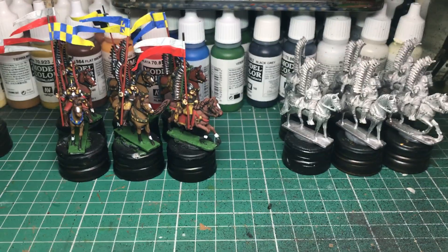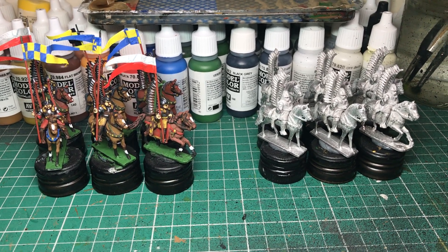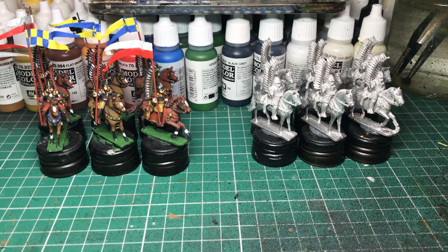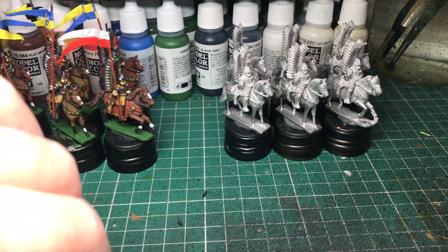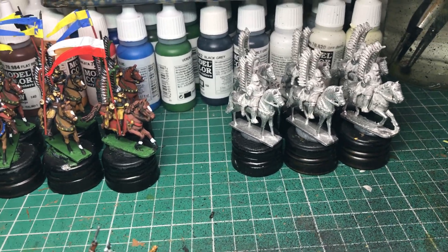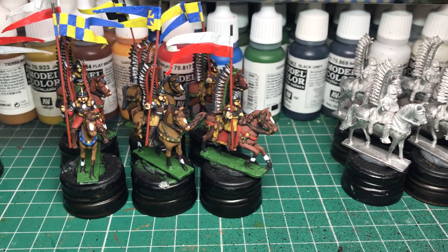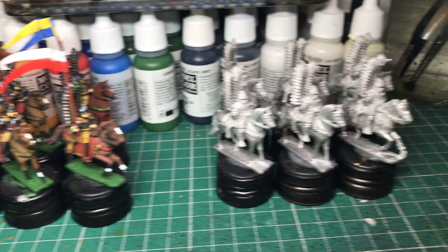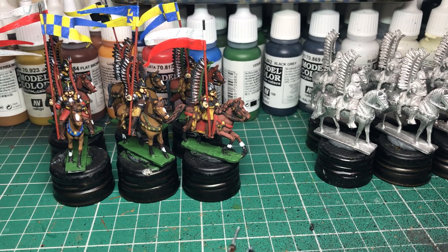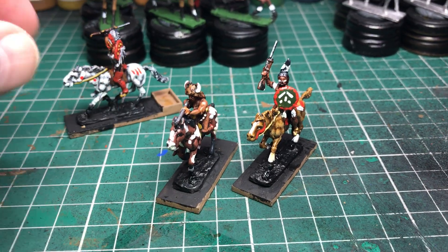I do a lot of painting now for a guy called John Cunningham — Old John in the world of vintage wargaming. He has hundreds of thousands of figures in his collection. I've been painting for John for over 12 years. Just as an example, his collection includes 176 winged hussars — so these are just a few more I'm doing for him. He has a dedicated table for them.